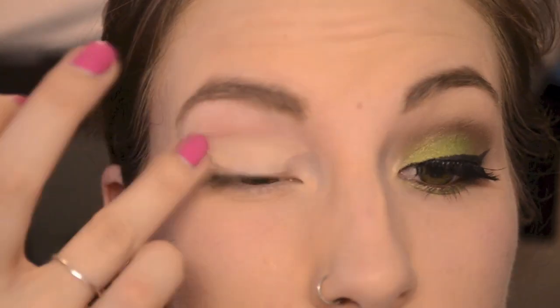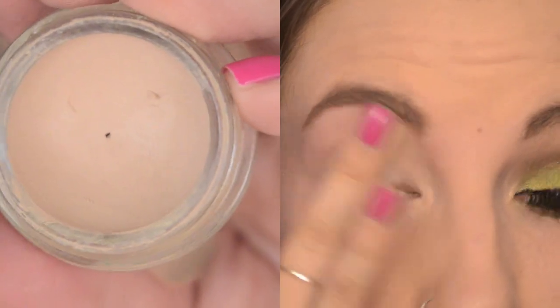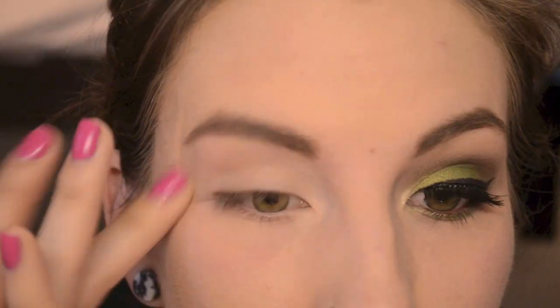As always, I'm priming my eyes with MAC Painterly paint pot, and this is just going to keep my eyeshadow on all day and make it a little bit brighter.